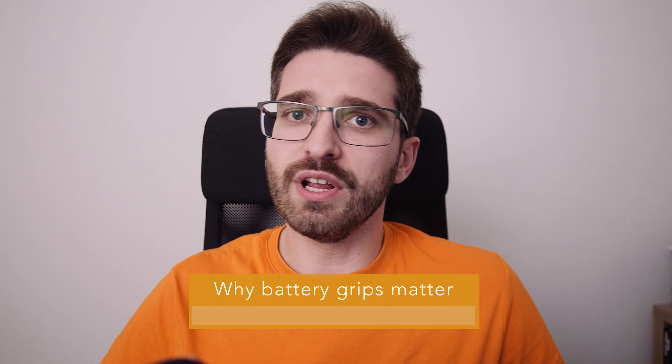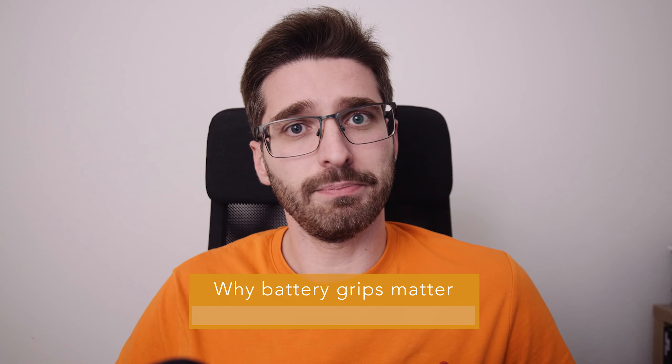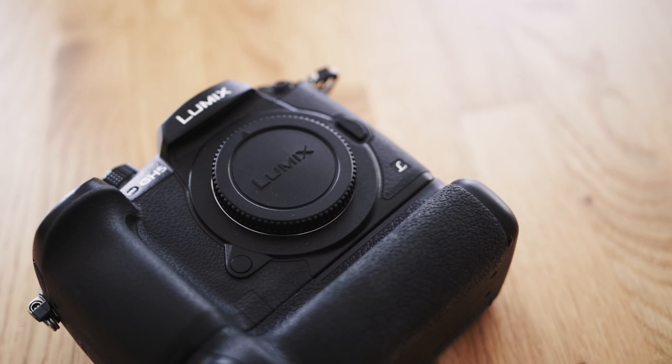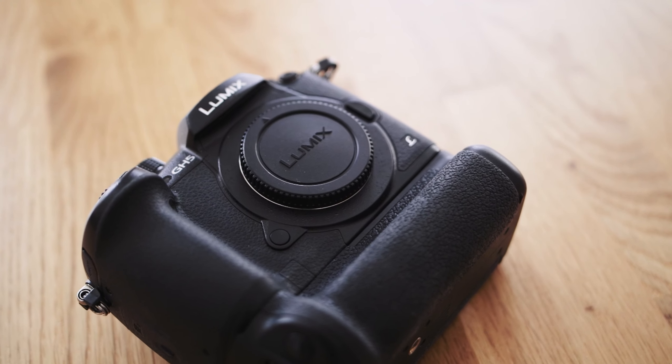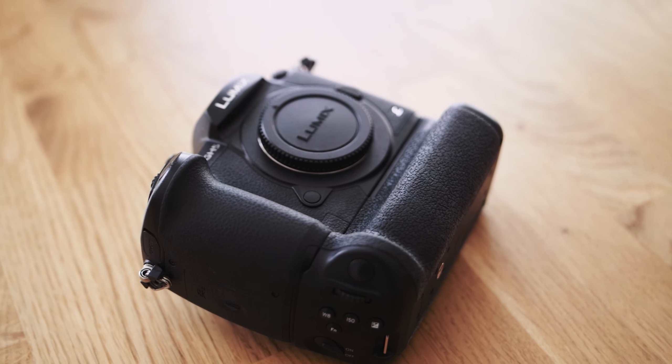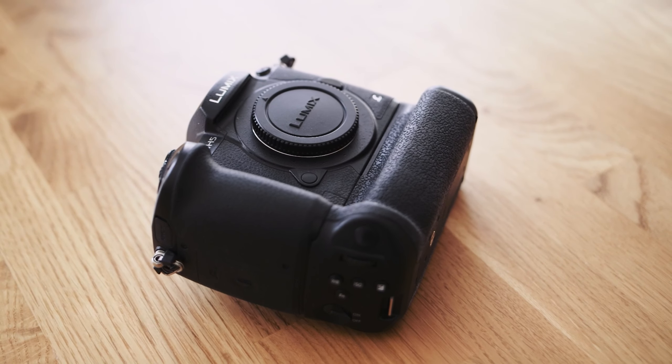The GH5 for me is one of the best cameras for event shooters because it has a battery grip. The battery grip enables the camera to practically shoot forever. You can switch the battery in and out while the camera is sitting firmly on the tripod, and it extends the battery life to over two hours. So this is great if you, for example, film a wedding ceremony. But with the GH6 this isn't really possible because the battery life is the only downside on this camera.